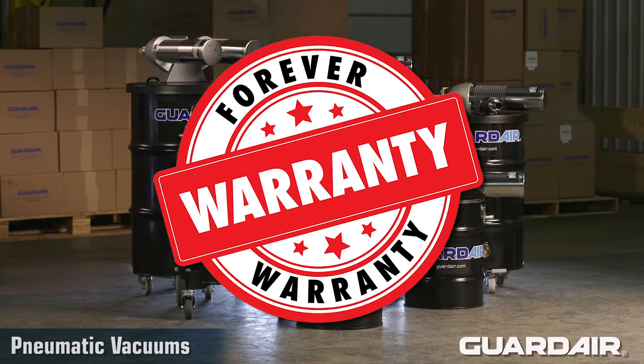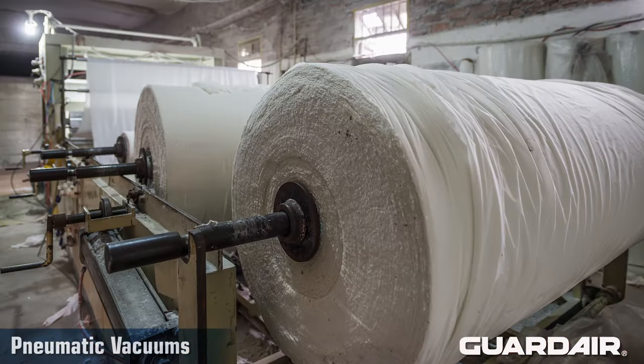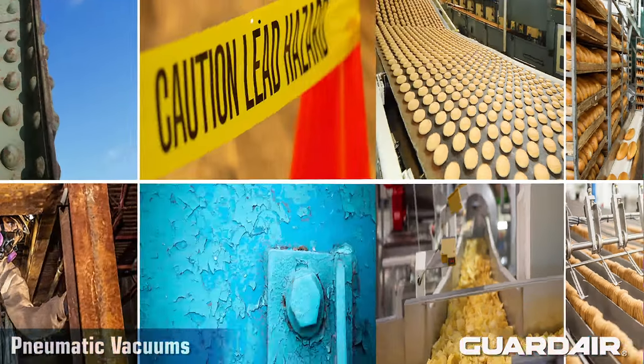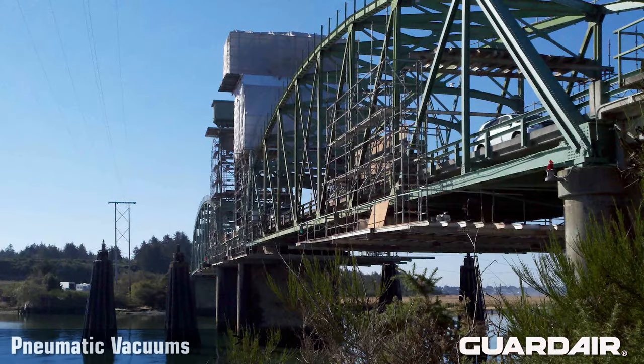Given all these features, GuardAir vacuums are ideal for a wide variety of applications and environments including cleaning up oil and machine fluids in machine shops, moving debris in pulp and paper mills, cleaning flour dust and crumbs in bakeries, and capturing lead paint dust in environmental remediation including highway and bridge work.